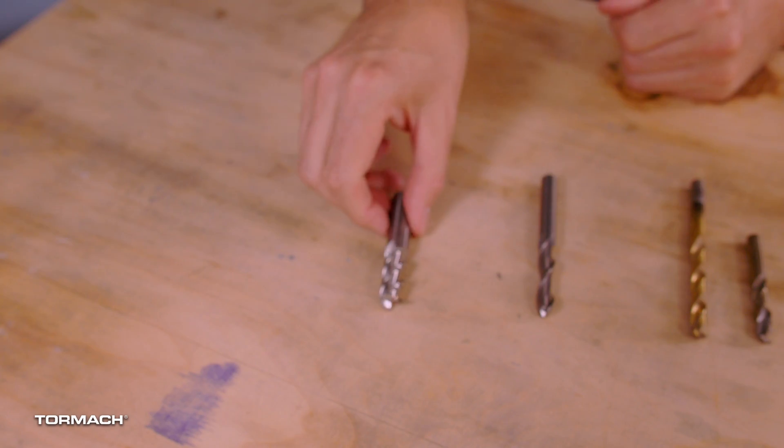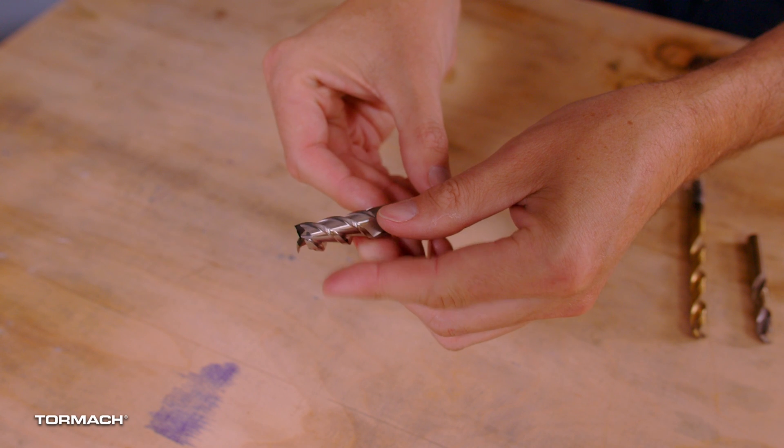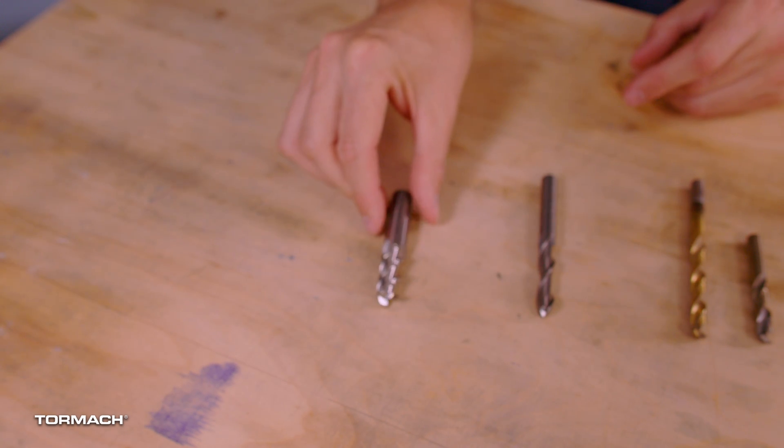Let's first talk about end mills. These are the most common tools used in CNC milling. They can cut on the bottom end of the tool and on the side — you'll use these all the time. End mills come in a variety of sizes and shapes. They can have sharp corners or radius corners. The radius corner helps prolong tool life and is an easy way to add a fillet to the bottom of a wall.